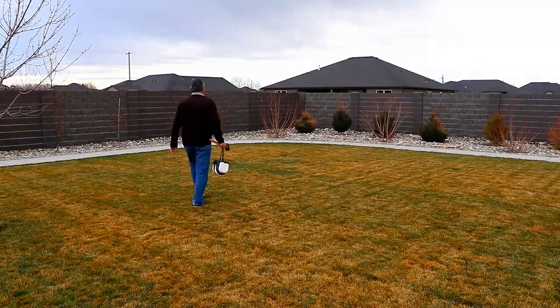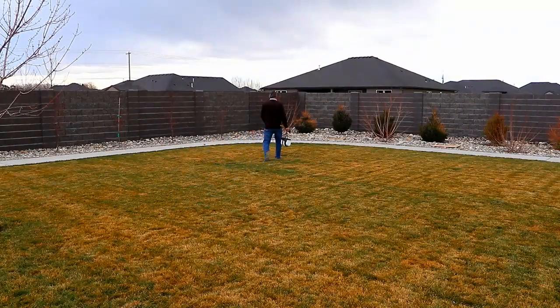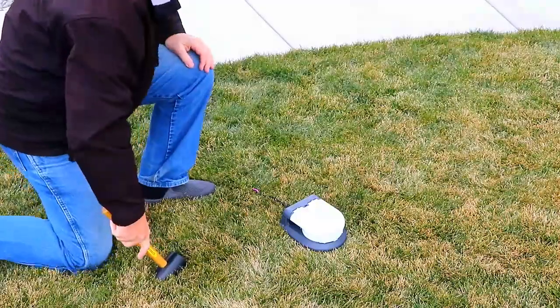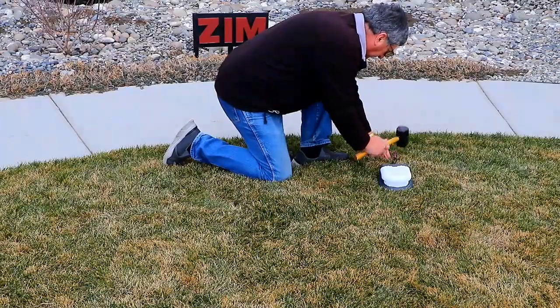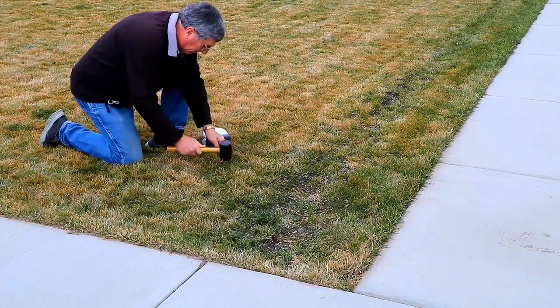I like to start by placing three of the pulleys in three corners of the lawn. There's a little rope attached to the back of the pulley. Use one of these metal stakes to secure the pulley in the corner of the lawn. Then do the same thing with another pulley in another corner of the lawn, and the same thing again with a third pulley in the third corner.